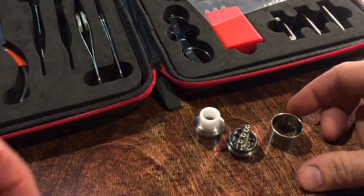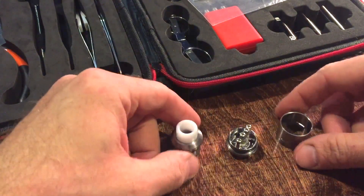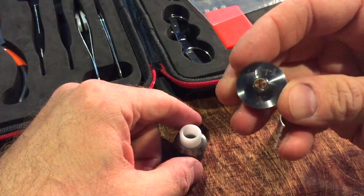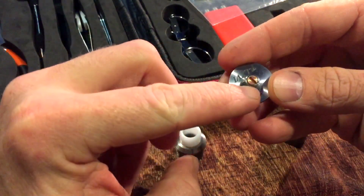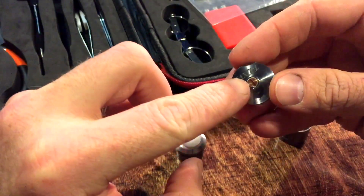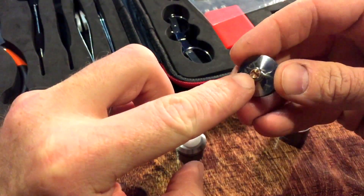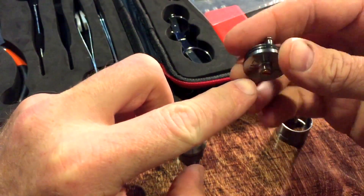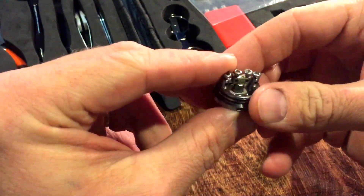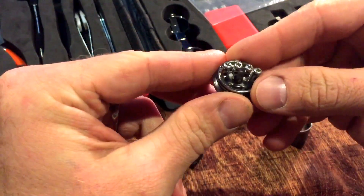Here as you can see I've got it broken up into its three integral parts. We've got the 510 connector piece and it's got a copper connection, so you're going to get a really solid conductivity with that. I never have to worry about this thing firing — it always fires very reliably.